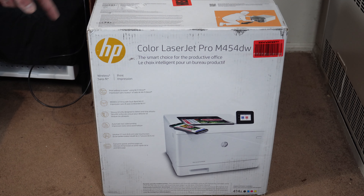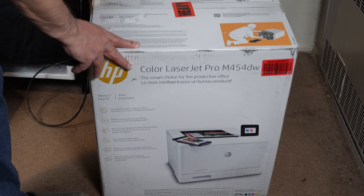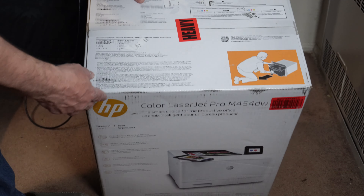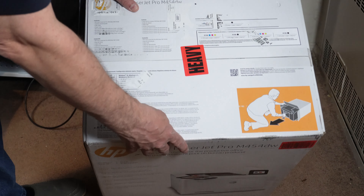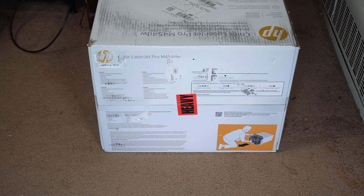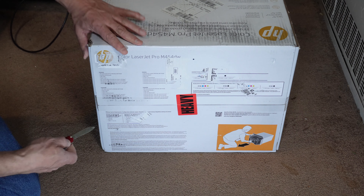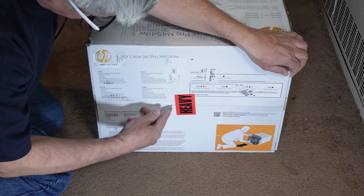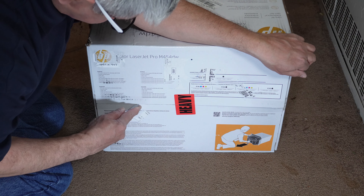Let me start off by showing you how to open up the box and get it installed. Stick around to the end though, because I'm going to be showing you some of the output prints that I got out of it, and some of them are really really good. Here's the printer in its box, and there's a picture here that says it should lie down and pull it out sideways. I put it on a scale and it comes out just under 50 pounds — about 49.3 pounds.